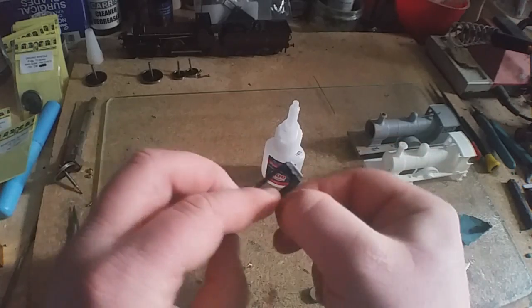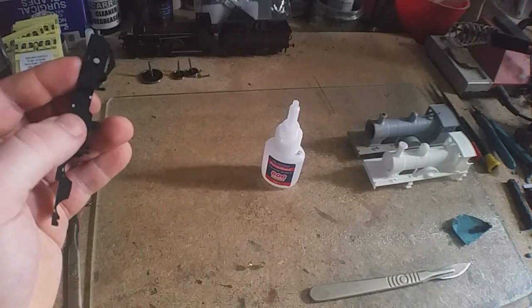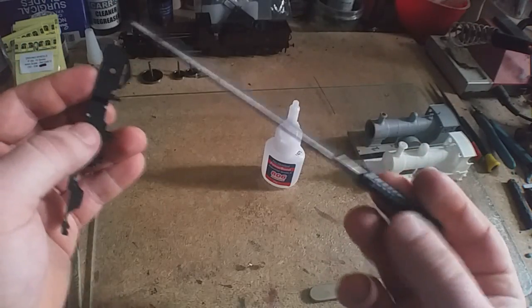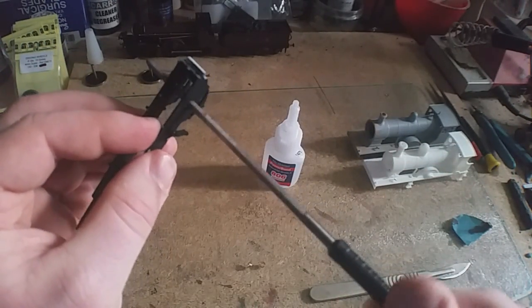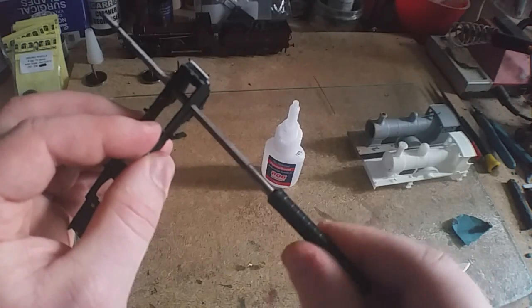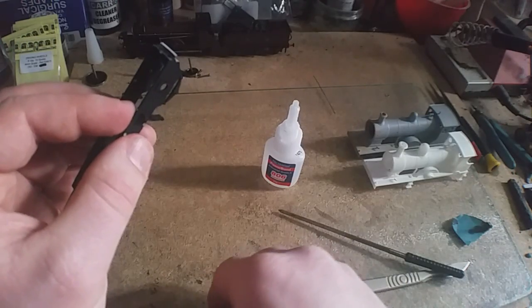If it's a bit tight, this is when you need that 1/8th type of reamer I told you about. Very, very gently just open the hole out — just a teeny little nick. You don't want it sloppy.